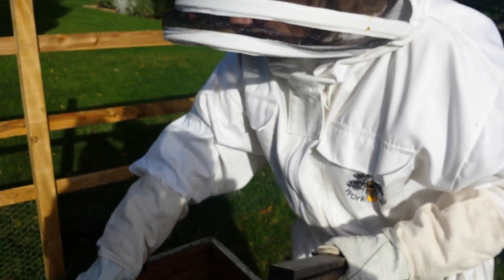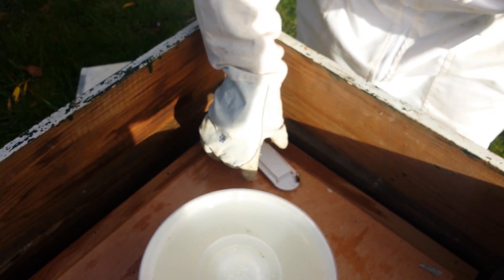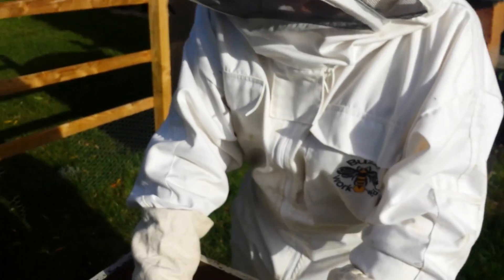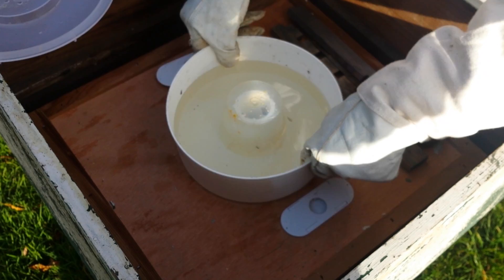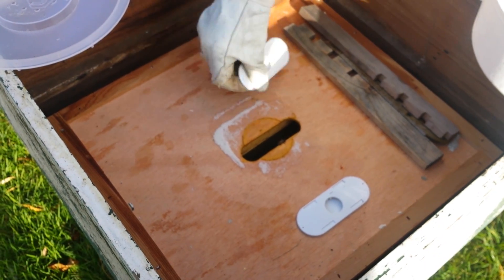This hive has got a little wasp that's got in here - that's not good. He can back right off! They're not feeding - look, they're not in the feeder at all. There's just still so many plants around they just don't need it. So I'm taking the sugar away from there because they're not eating it. It's a very quiet hive.